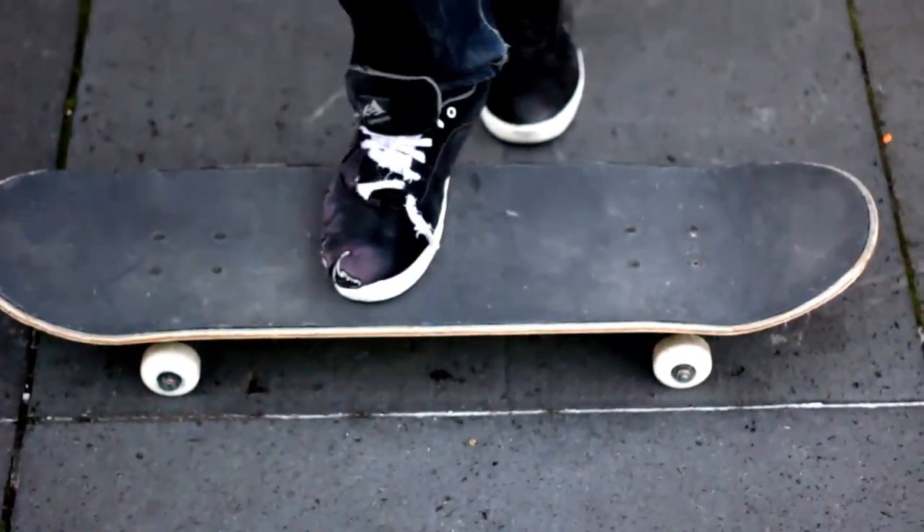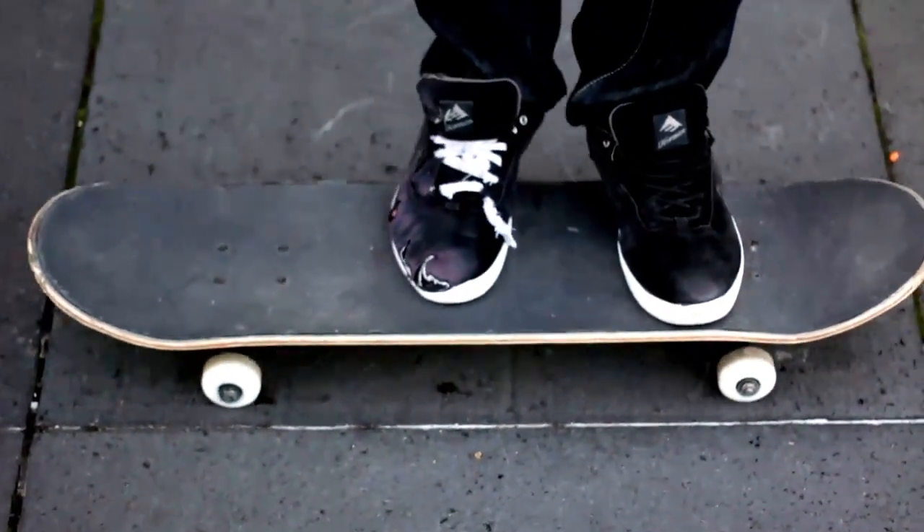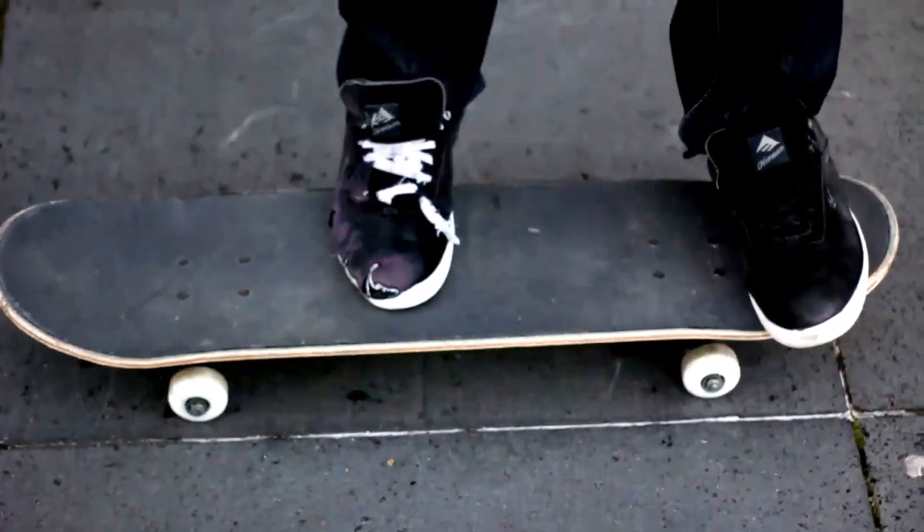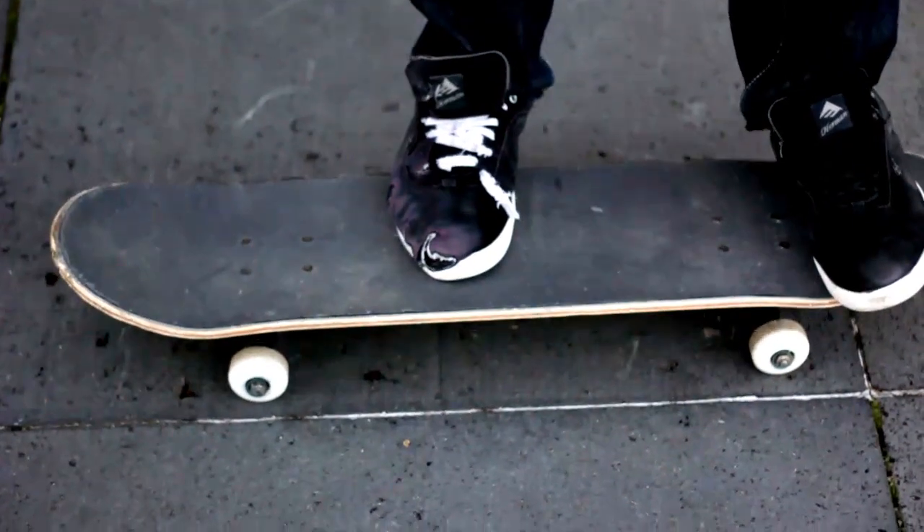So how do you do this? You position your feet like this on the board — the left foot right on the scoop and the right foot in the middle of the board or near the ball.